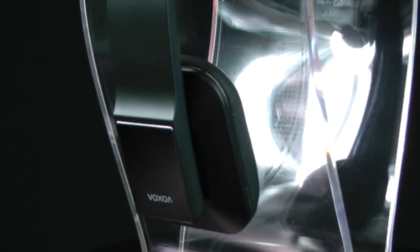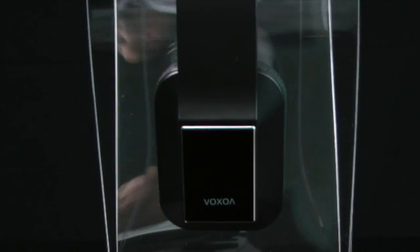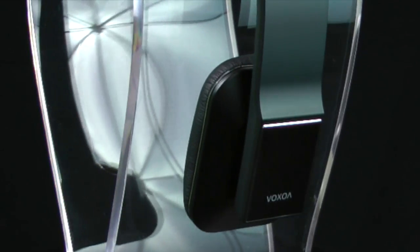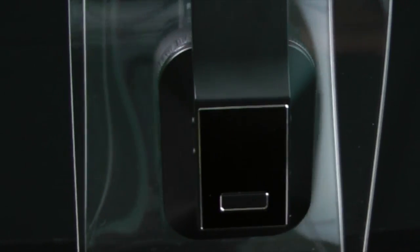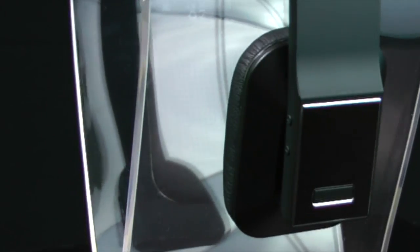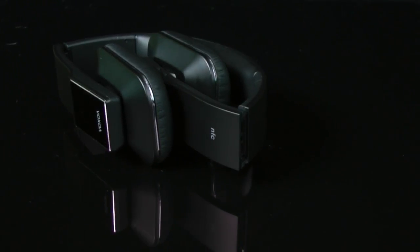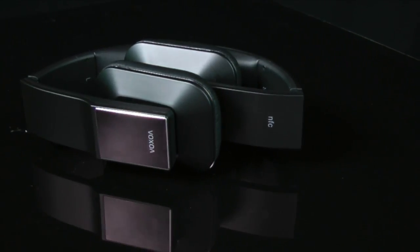Now for the part everyone's interested in — how do these sound? I tested both the 3.5mm wired connection and Bluetooth, and honestly they sound pretty much identical both ways. First: these are bass-heavy headphones with a boosted bass that most people would appreciate, especially fans of pop, hip-hop, or dubstep. Everything else sounded good too.